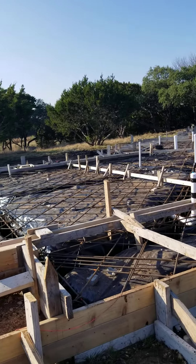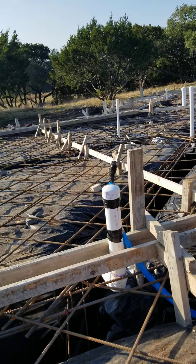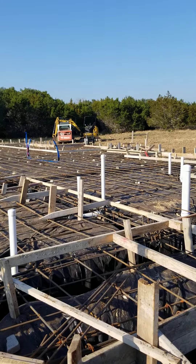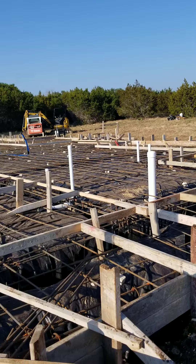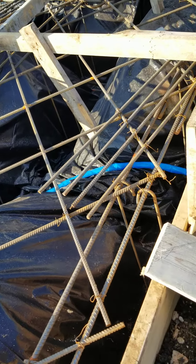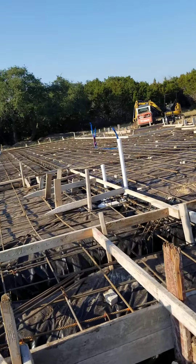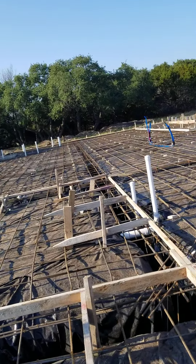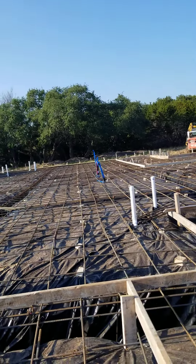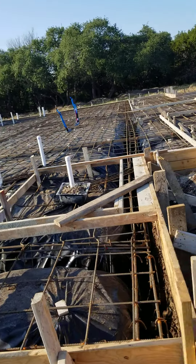We have the plumbing in, all the rough-in, everything underneath the slab. You can see the stand pipes here for the plumbing. We also have our water line coming out and connecting over here. There is a ton of rebar in this foundation. We don't like post-tension foundations — we like steel, we like rebar.